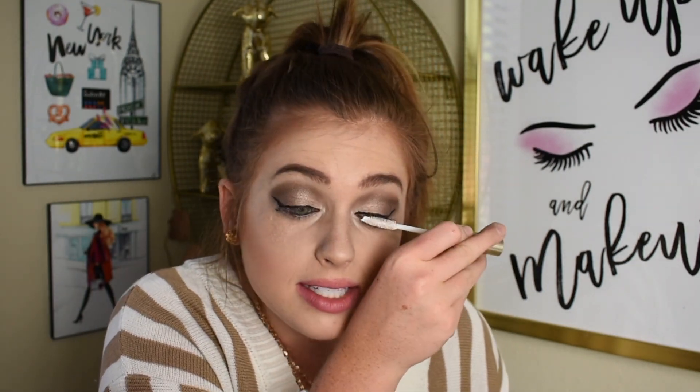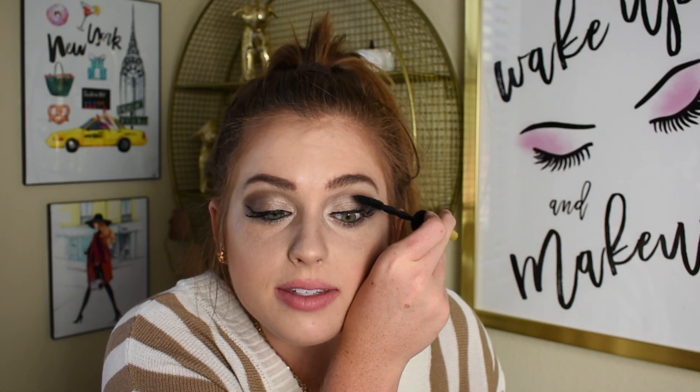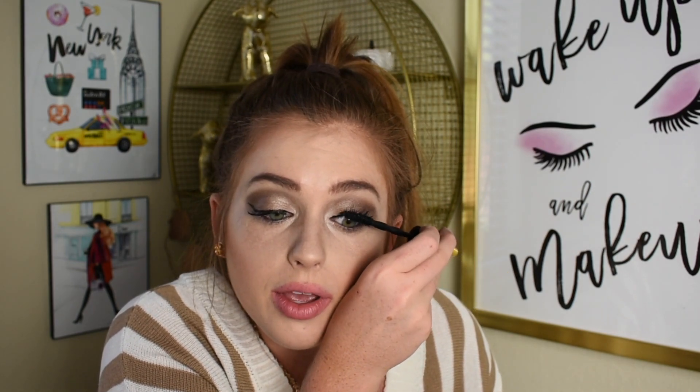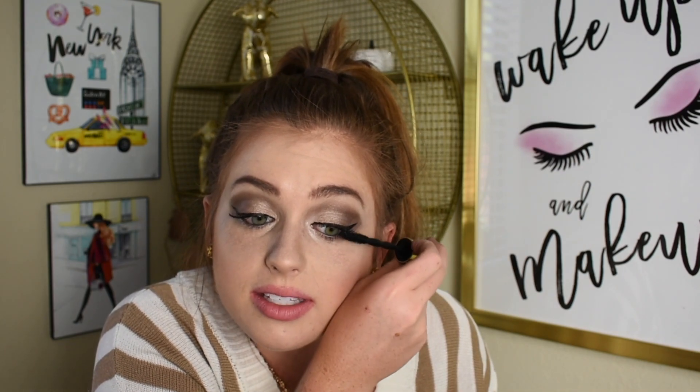I'm going to go in with some lash primer because we're not using falsies today. Then I'm going to go in with my Colossal Big Shot mascara by Maybelline and really work this in. I like voluminous lashes without all the work of false lashes. I'm going through every single strand of lash, going back and forth between the primer and mascara because once the primer gets too dry it makes it difficult to run through. I feel like letting the primer sit for just a couple seconds makes it a little sticky before going in.